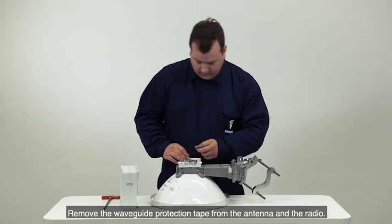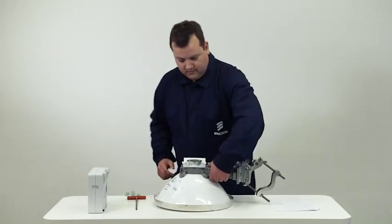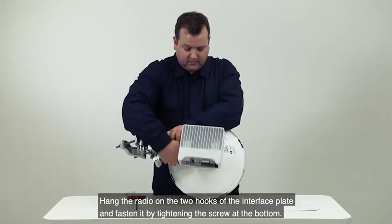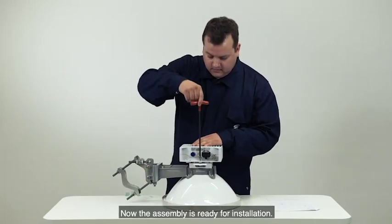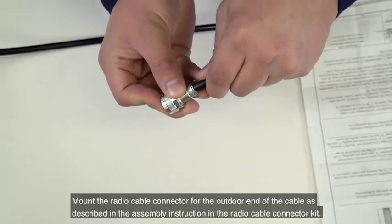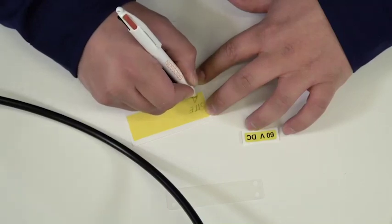Remove the waveguide protection tape from the antenna and the radio. Hang the radio on the two hooks of the interface plate and fasten it by tightening the screw at the bottom. Now the assembly is ready for installation. The radio cable is delivered on a drum, so you can cut the cable to the length that you need. Mount the radio cable connector for the outdoor end of the cable as described in the assembly instruction in the radio cable connector kit.